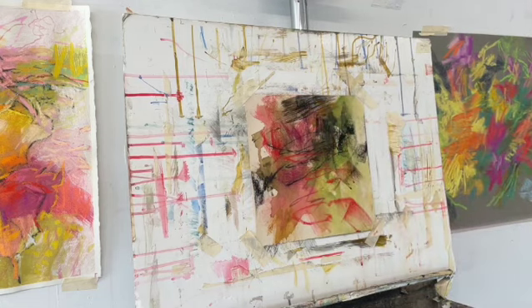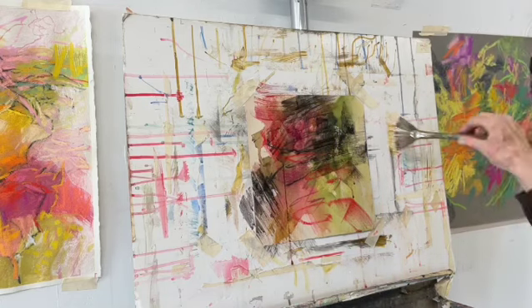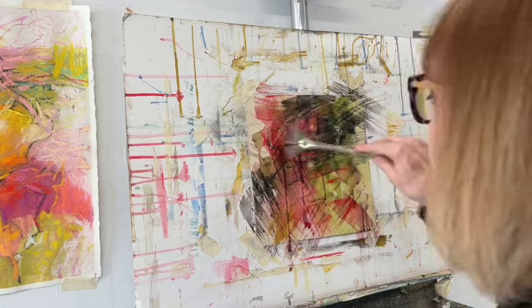Now I am taking a brush and a fan brush and I am rubbing on some rubbing alcohol over some of the mark making that I did.